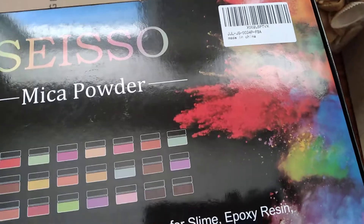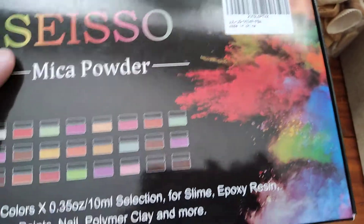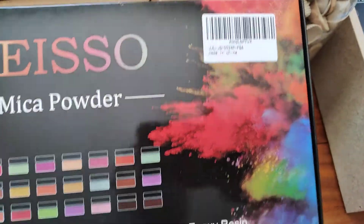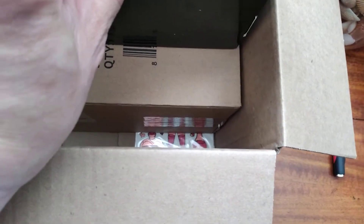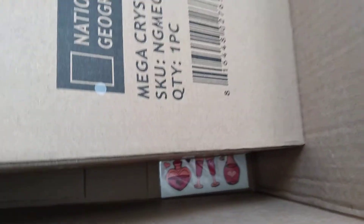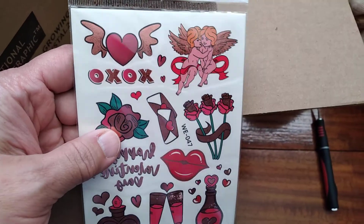Oh yeah, this is for my epoxy stuff. These are mica powders — they look like makeup powders but this is for epoxy. You can use them for nails, soaps, all kinds of stuff. And here's a mega crystal kit — oh damn, another big box! And I got the stickers too — I'm going to use those for my epoxy.